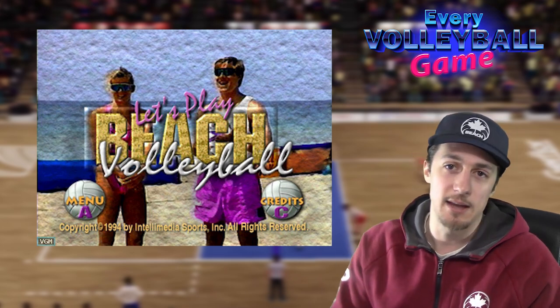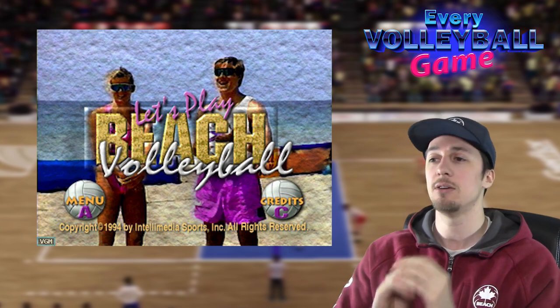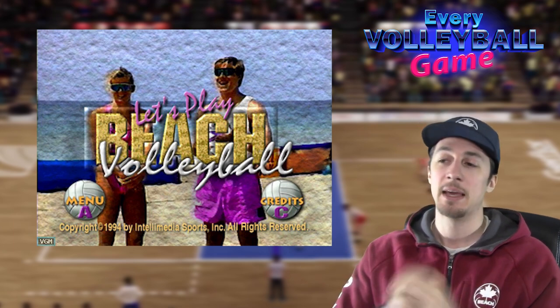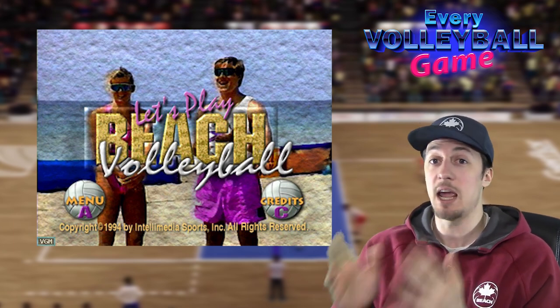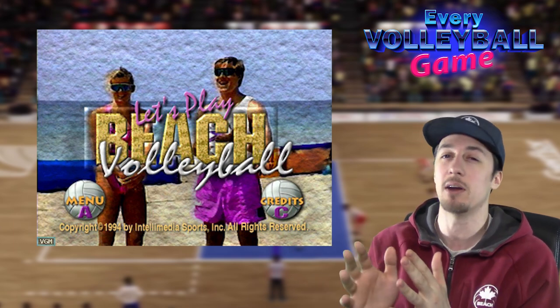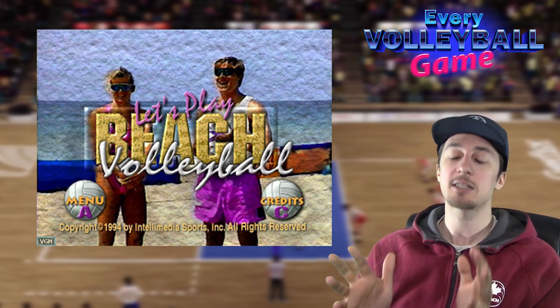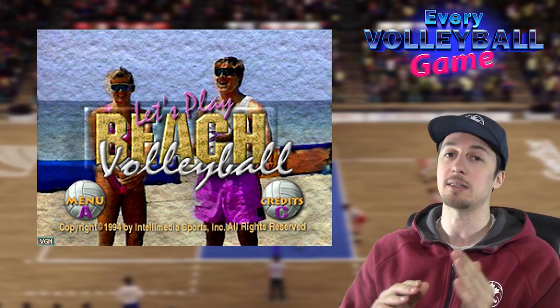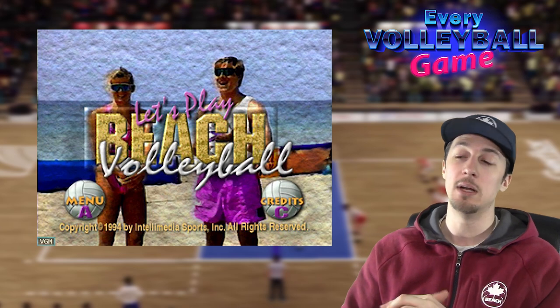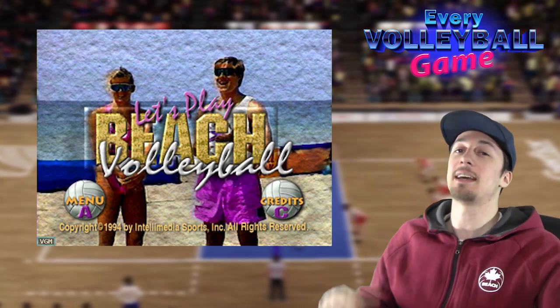Anyway, that'll do it for this episode, guys. Thank you so much for watching — hope you enjoyed it. If you have any other games that I've missed, or old stuff, or stuff you think might not be on my list, hit me up in the comments, because my list is extensive but I'm not sure it's complete. We're working our way through. Thank you for watching — we'll see you next time on Yes Guy Gaming.